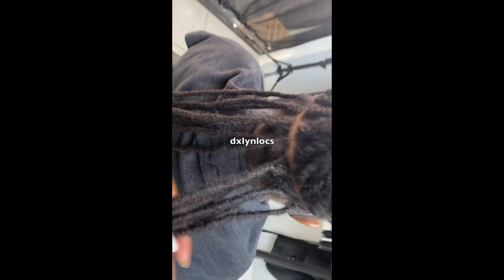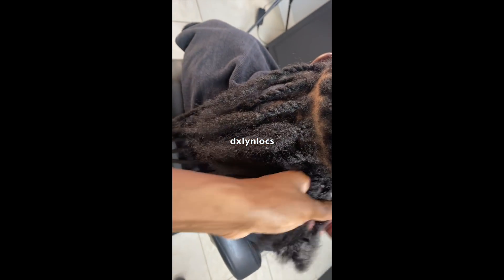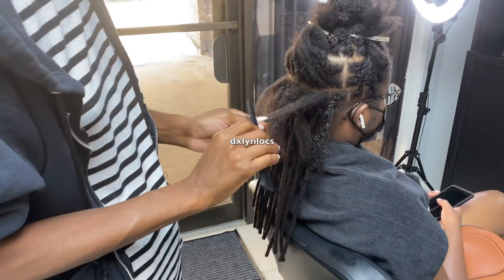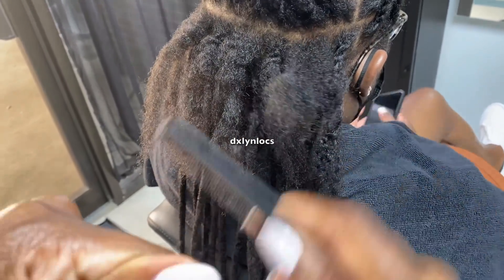This is pretty much the progress, and I'm going to cut to a clip where I show you guys what I do. I just keep going row by row until I finish. This particular install took me about six hours, but that is start to finish — that includes washing, retwisting, and styling the hair.